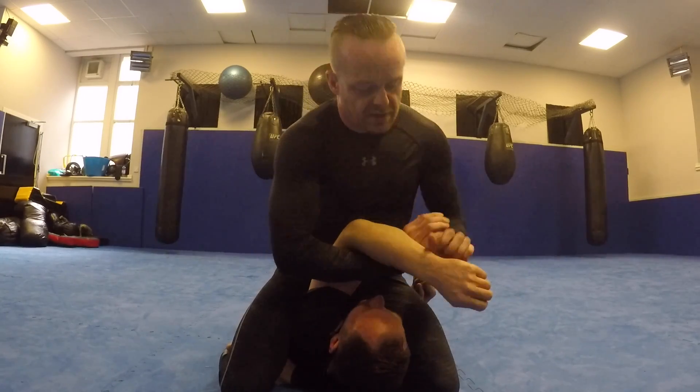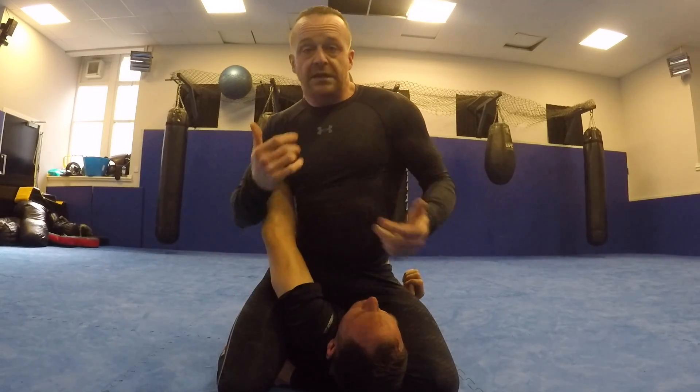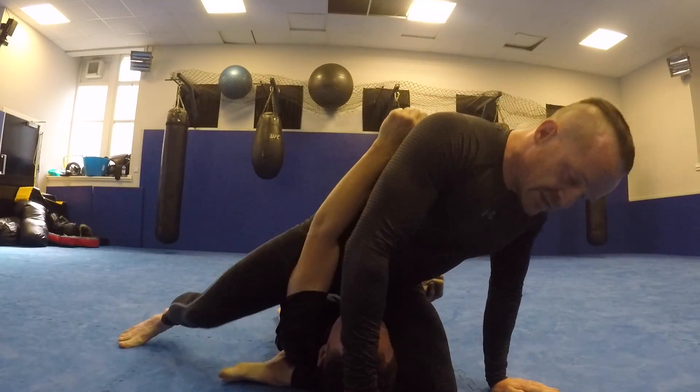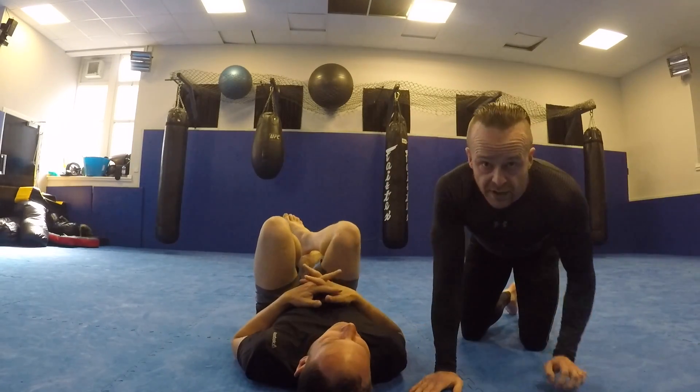At this point I can pull on the head, or still work with the arm — I like the Americana out of here, it's really nice. If you want to be brutal and work in with camels and stuff, that's up to you, but this is a good position. Do I ever roll to my back? No. Have a go with that — it's good fun.